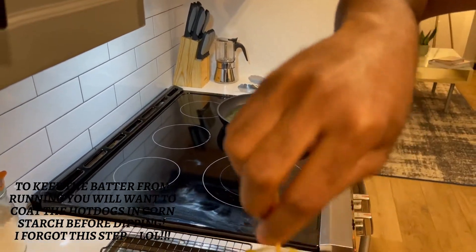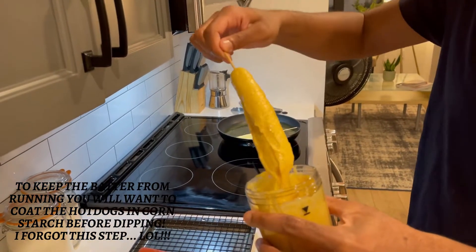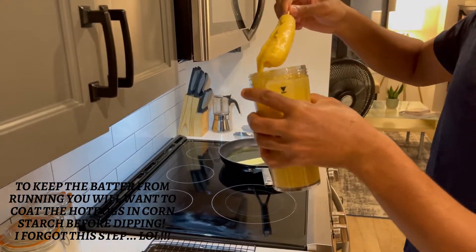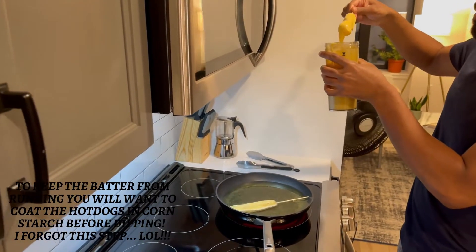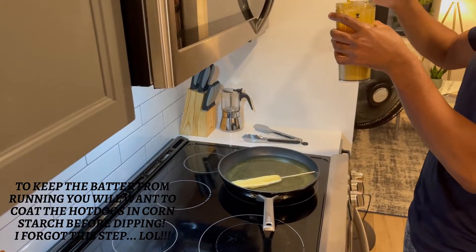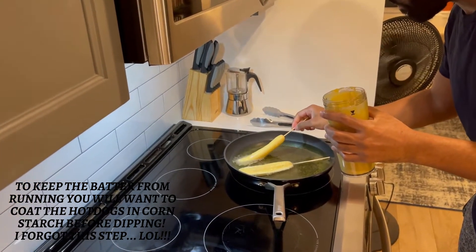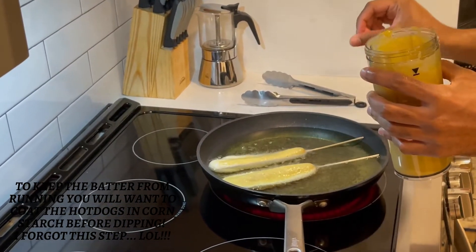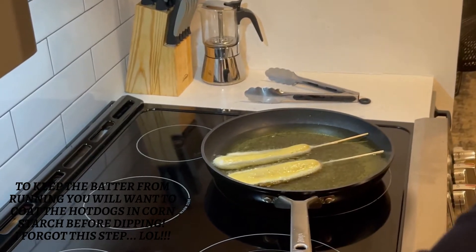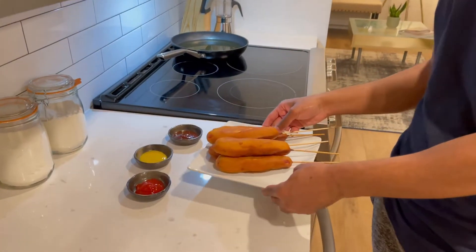We're gonna do one more — dip it just like that, twist it a little bit, keep twisting it, then put it in the oil. You're gonna cook it for about three to five minutes.